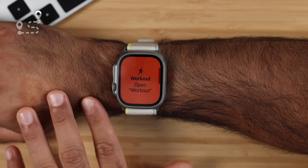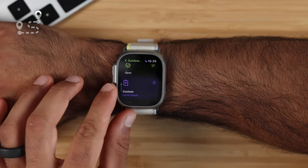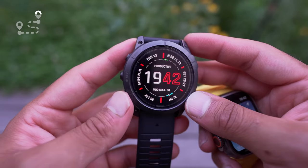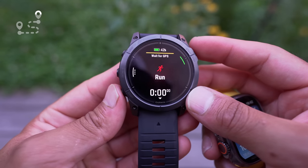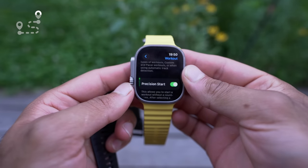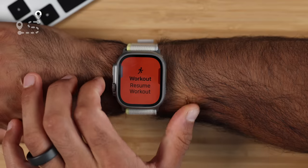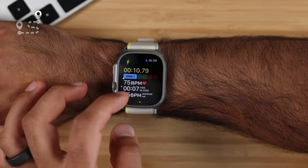Both the Garmin Epix Pro and Apple Watch have a plethora of fitness tracking options, but the most important ones are outdoor fitness tracking — running, cycling, and swimming, plus many others. Starting fitness tracking on the Garmin is super easy: press one button, select your workout type, then another button to start after GPS is acquired. On the Apple Watch Ultra, you activate precision start in settings, use the touch screen to select workout type, then press the action button to start. Both watches let you wait for GPS lock to ensure accurate distance and pacing data.